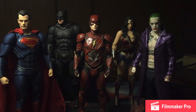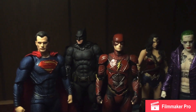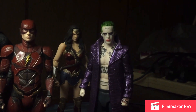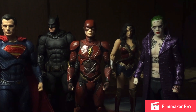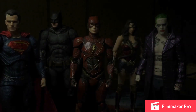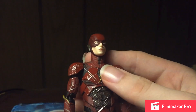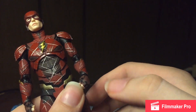For size comparison, here we have the Justice League Mafex Flash next to my Mafex Superman from Justice League, Mafex Batman from Justice League, Mafex Wonder Woman from Justice League, and Mafex Joker from Suicide Squad. He scales pretty nicely — not perfect but passable — and they all look great displayed together.